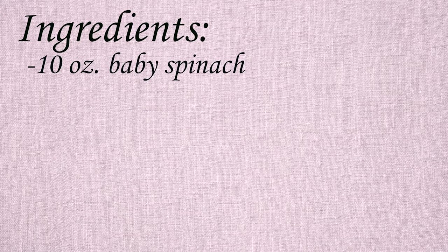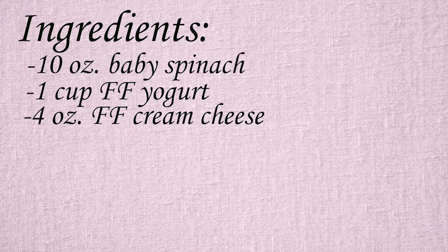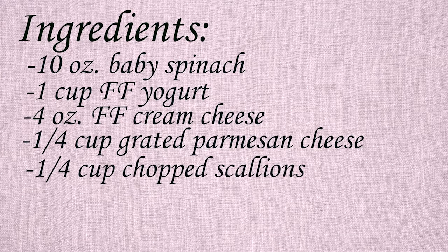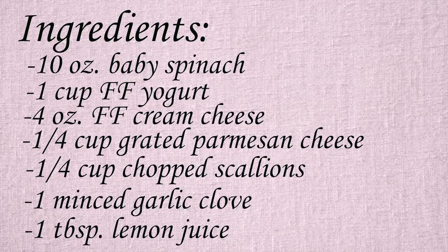Next is Lowest Fat Spinach Dip. Ingredients include 10 ounces of steamed baby spinach, one plain cup of fat free yogurt, four ounces of softened fat free cream cheese, one fourth cup grated parmesan cheese, one fourth cup finely chopped scallions, one minced garlic clove, and one tablespoon of fresh lemon juice.